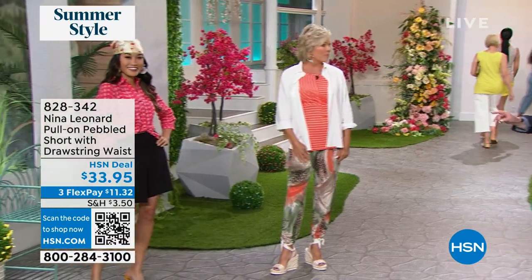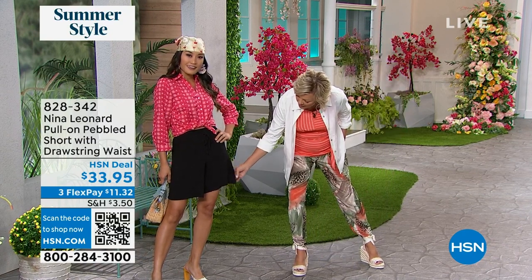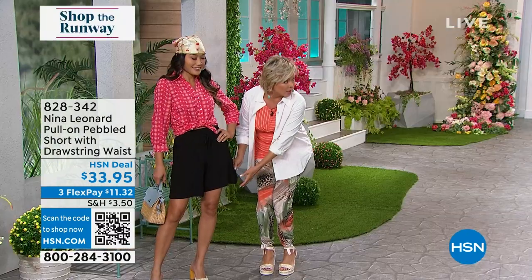There are so many things that are so right about this short. First off, I want you to notice the bottom of it — it's nice and wide. So this is not clinging to you, because we don't want clinging things when it's really, really hot. And it's like a — forgive me for calling it seersucker.